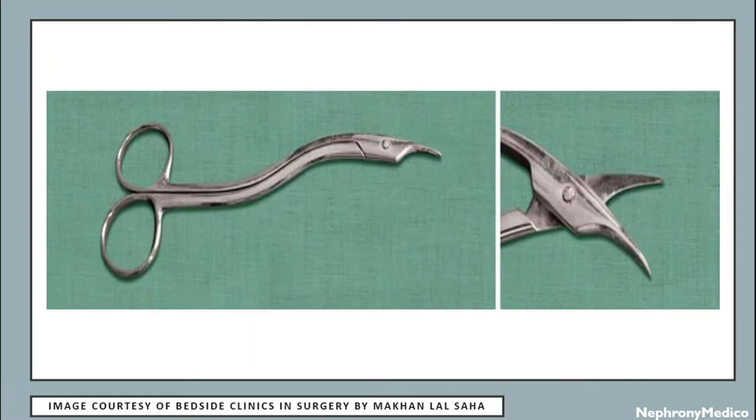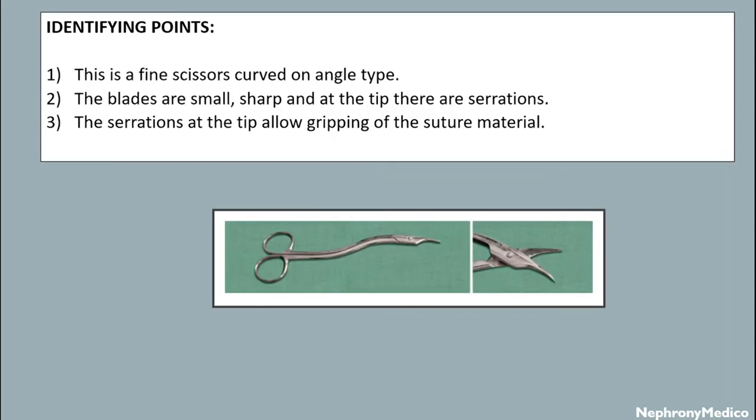Let's talk about Heath's suture cutting scissors. This is a fine scissors curved on flat type. The blades are small and sharp, and at the tip there are serrations. The serrations at the tip allow gripping of the suture material. It is used to cut the sutures on the skin or mucous surface. The serrations at the tip of the blade help in holding up the suture during removal.